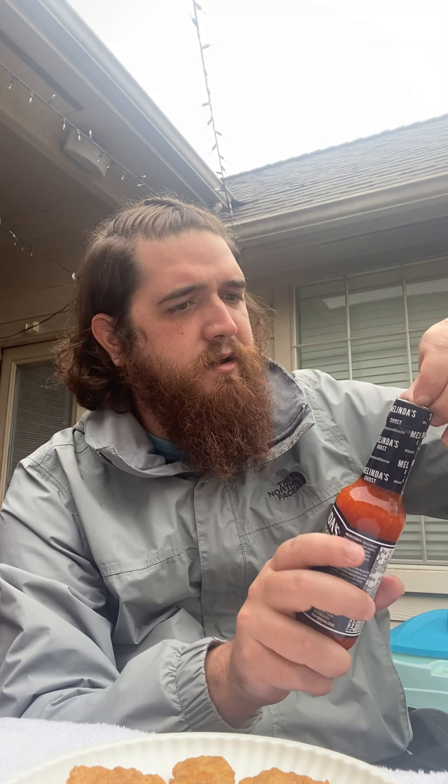Without further ado, let's get into it. Also, the hurricane just came through Houston — tropical storm, something like that — so it's all rainy out here, that's why I have a jacket on. The weather is kind of nice though, a little cooler. Opening her up here... oh, that smell — it's mean, this one's gonna be mean. Got some napkins on standby, I'm usually a mess.